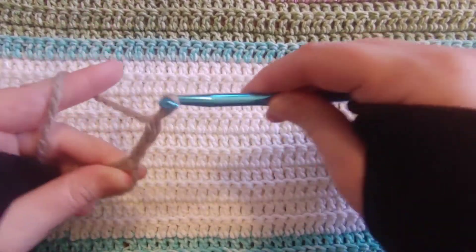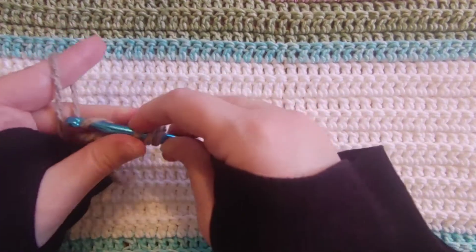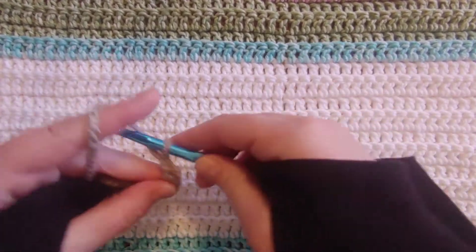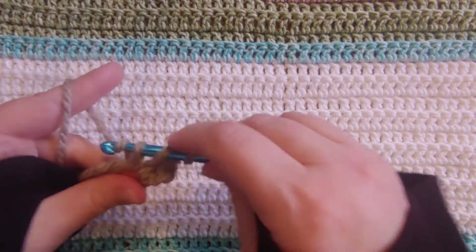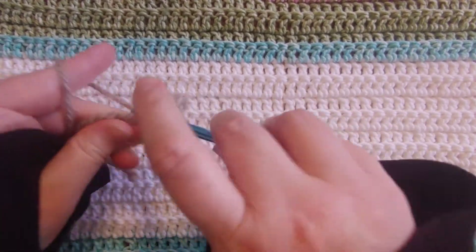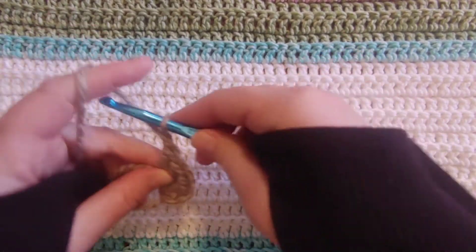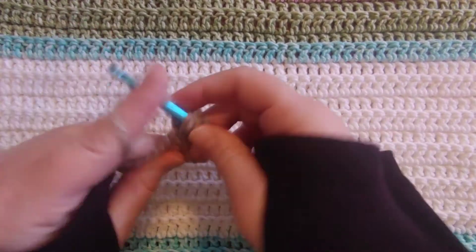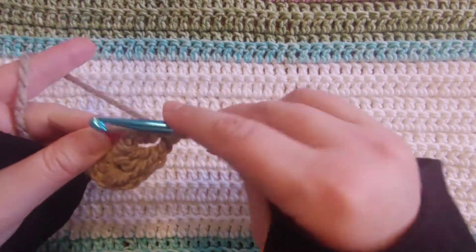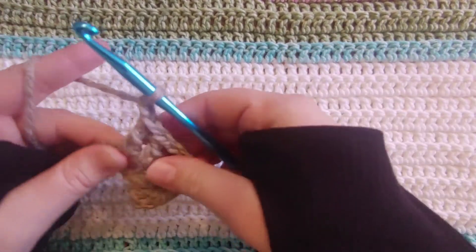So we're going to go ahead and chain up three, and then we're going to do another double crochet right there — that counts as two double crochets. Chain one, yarn over, do two more double crochets. There's the second one. And then we're going to chain one, yarn over, go in and do another double crochet here. I like to tighten it up a bit at that point, and go ahead and do the second double crochet for that group. Chain one.